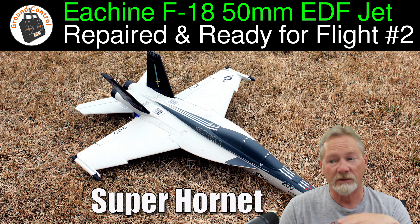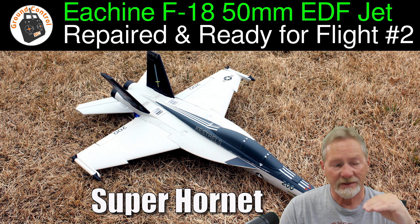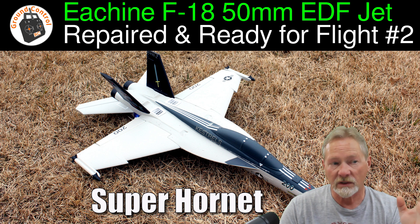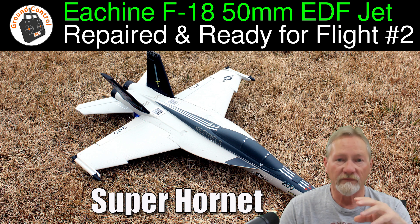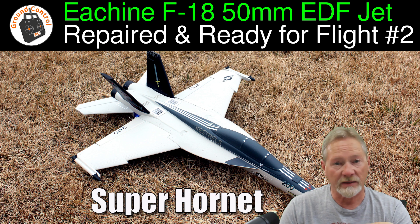I may have to mix in a little down elevator with throttle to counteract the zooming. But I'd really like to know if anyone who has this aircraft has experienced the same thing. At least I got four flights in one session and brought it home unscathed, so I'm really happy about that.